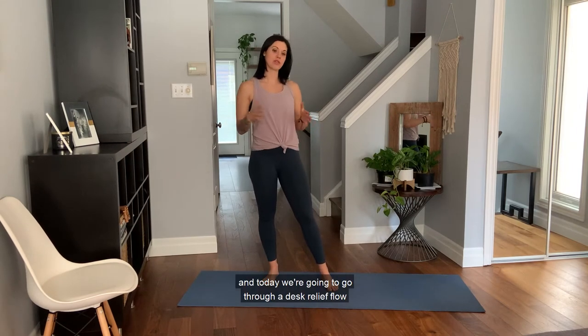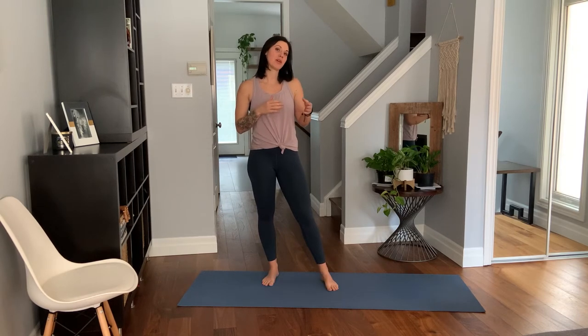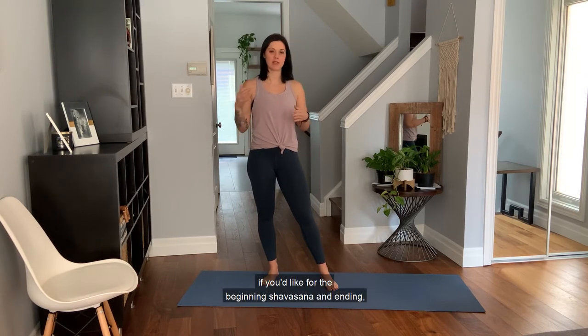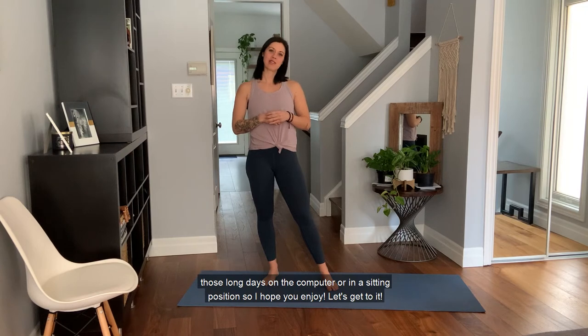Hi, my name is Nathania and today we're going to go through a desk relief flow. You're going to need a chair and potentially a pillow if you'd like for the beginning shavasana and ending. I hope this practice gives you some relief for those long days on the computer or in a sitting position. So I hope you enjoy. Let's get to it.